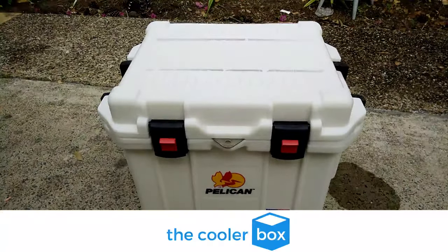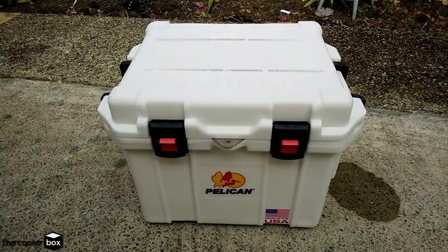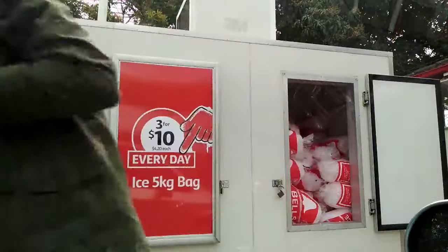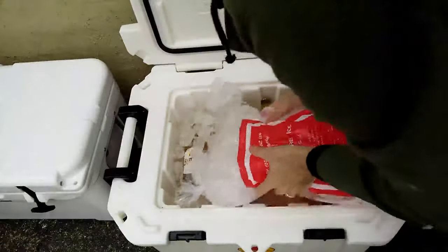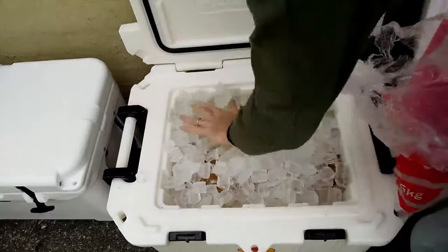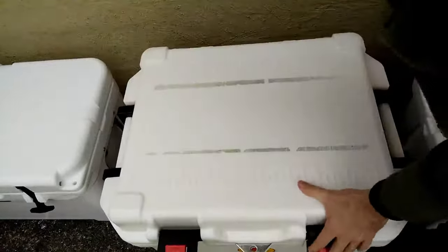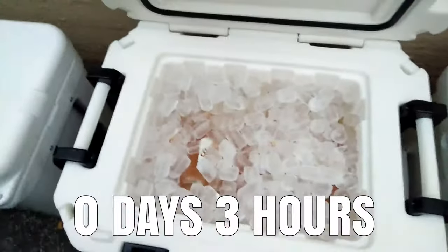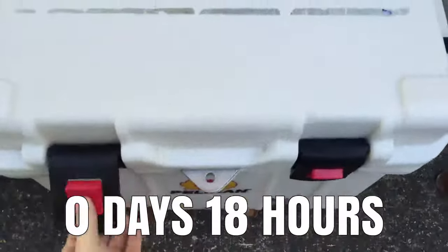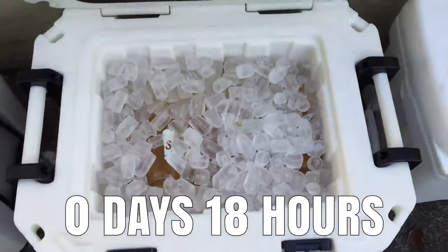Hey guys, Ryan here from TheCoolerBox.com and this is an ice test for the Pelican 35, which is a 35 quart cooler. I have filled this cooler to capacity with ice that I purchased today as well as a six pack of my favorite beer, and we're going to see how long this cooler will keep ice for. We're going to be opening it five times a day to simulate real world use, and I'll be checking in daily to show you how long this keeps ice for and whether or not it can really hold ice for five or seven days.